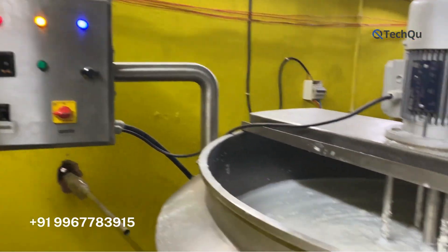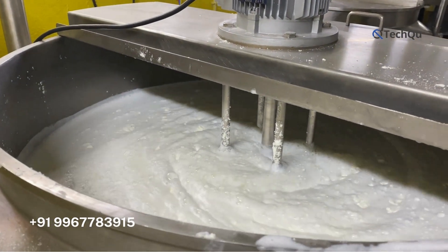Welcome to TechChu. Today we will explain in this video about the liquid mixer machine.